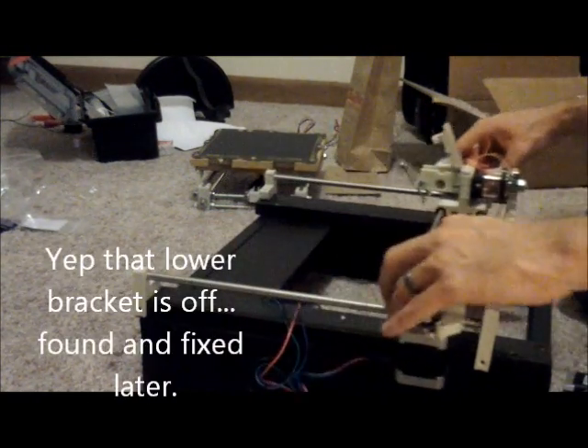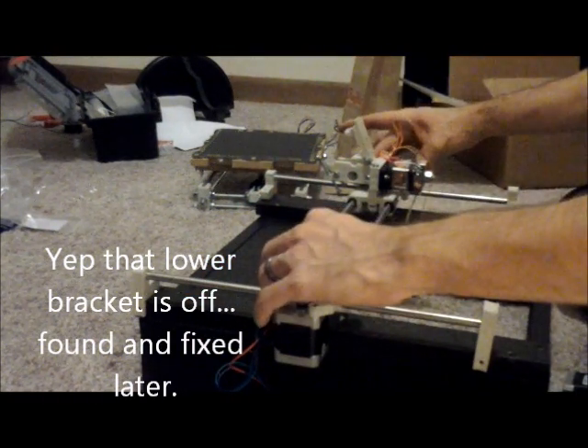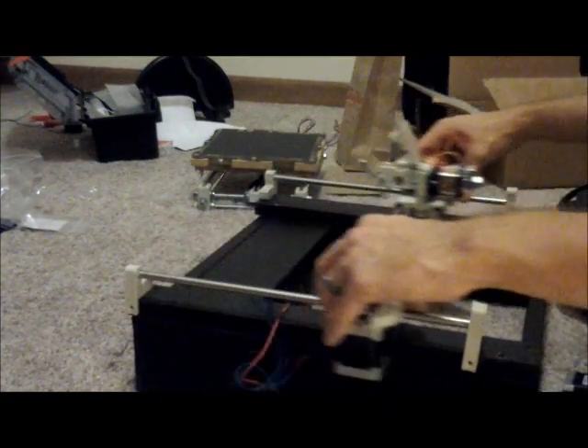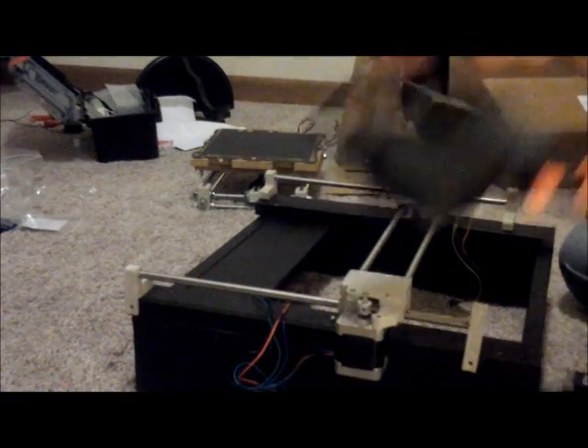Got them in, but now there's binding. What I'm going to do is take this and kind of spread it back out — just to get that nice smooth movement all the way through the full travel. When we come back, I'll show you the finished product.